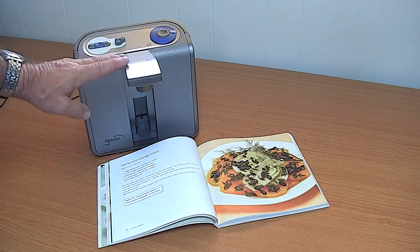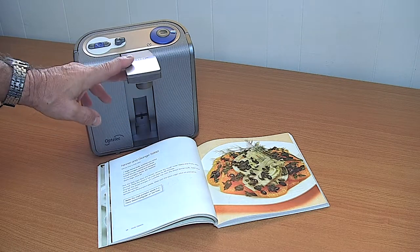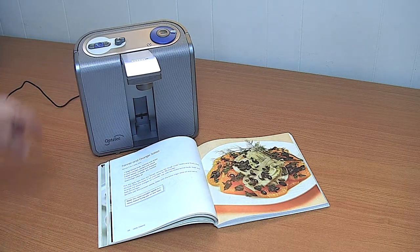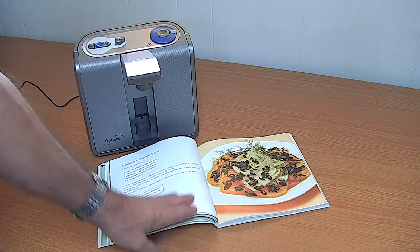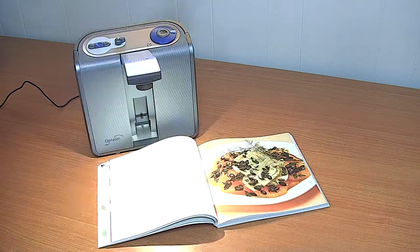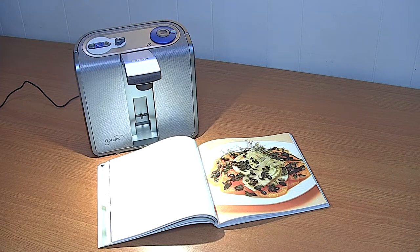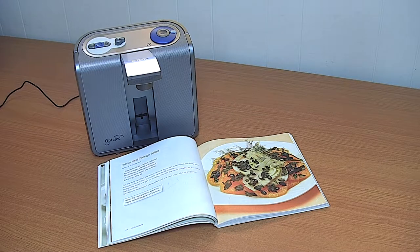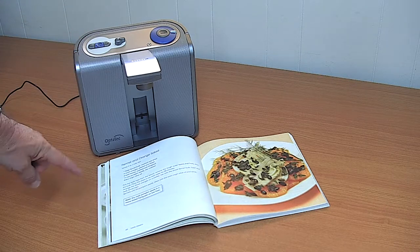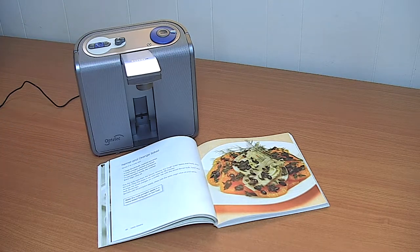The camera is positioned at just the right height to take an A4 area. We place our document in front of the Clear Reader, press the scan button, it takes a picture, then the computer inside the Clear Reader will start to process that image with a process called OCR, or optical character recognition.